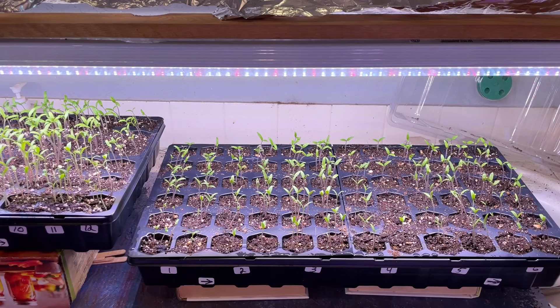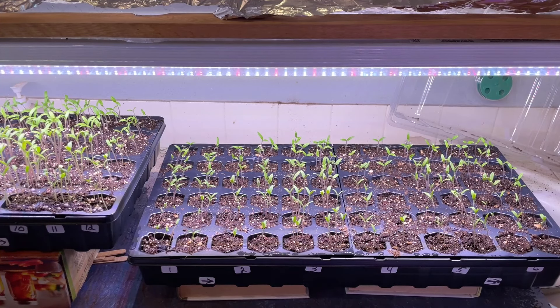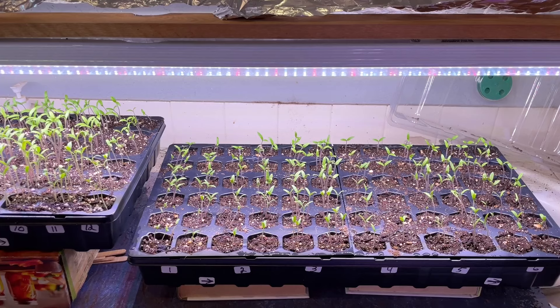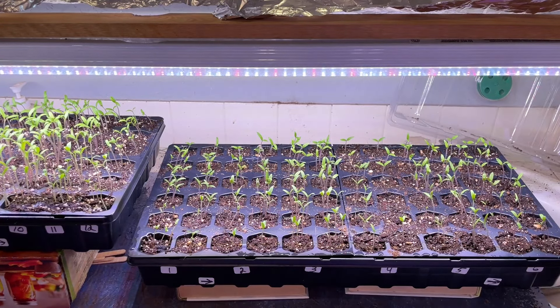I do recommend that you don't fertilize these every watering — they don't need fertilizer every watering. It's just like when they're out in the soil in your garden; you're not going to fertilize every time you water. I would say about once every week and a half or so to add a little bit of fertilizer. In two or three days, once these start getting their true leaves coming in, we are going to transplant and separate these out into their own individual little cells so they're not fighting each other for nutrients or space.